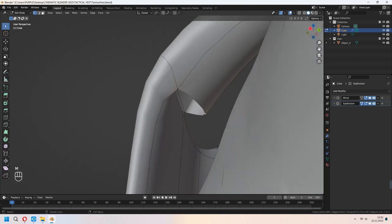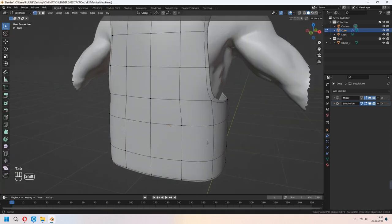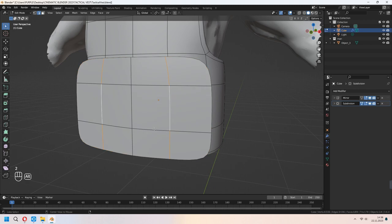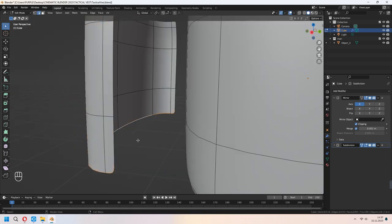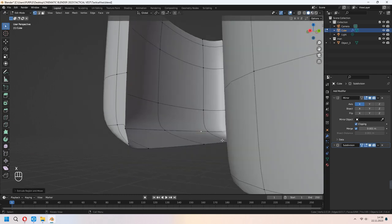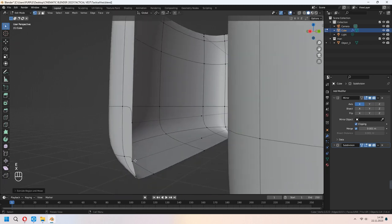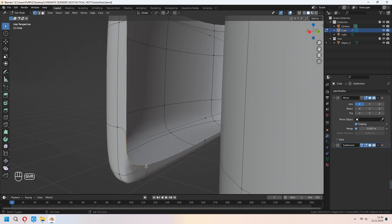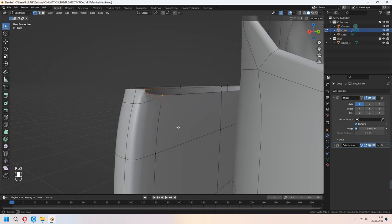You can merge at center these vertices, and as you see it's getting a similar vest shape. For the front part, choose some faces from here and Shift+D to duplicate them, then move in Y axis. You can dissolve these edge lines with X, and after that give a pocket-like shape. E to extrude these bottom edges, and S then Y then 0. You can choose your side vertices and E to extrude in X axis. Since our clipping is on in the mirror modifier, we will use this method. Choose these 4 vertices and press F to fill. For the bottom vertices, choose them and merge at center. You can choose these side 2 vertices and press F — they will stick together in the mirror. Our pocket shape is ready now.